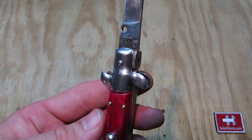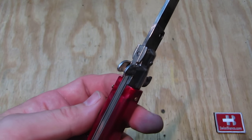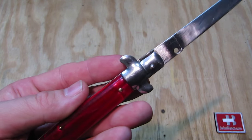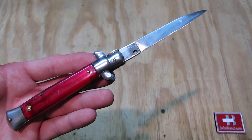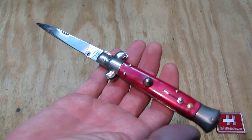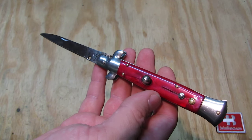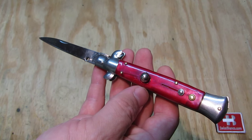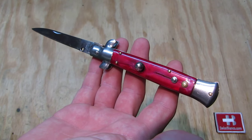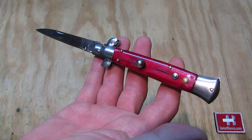Solingen is a city in Germany famous for blades and knives. They have worked with cutting tools for decades — it's a really old city known for that kind of work, and it's still going on. Many companies are based there, making outdoor knives, tactical knives, kitchen knives, and industrial cutting tools.